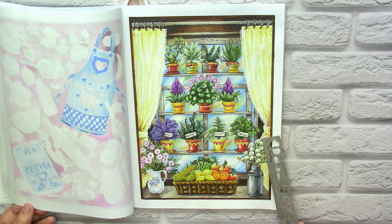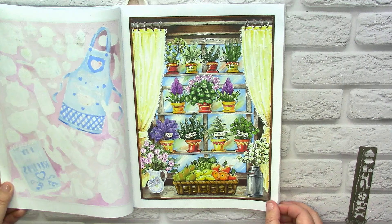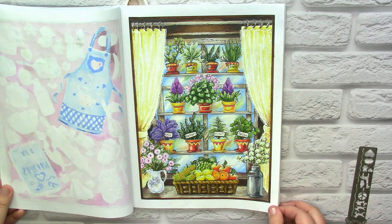Many areas here have very thick black lines, including those strange flowers, and I spent so much time masking the lines that I started to forget how to enjoy coloring.